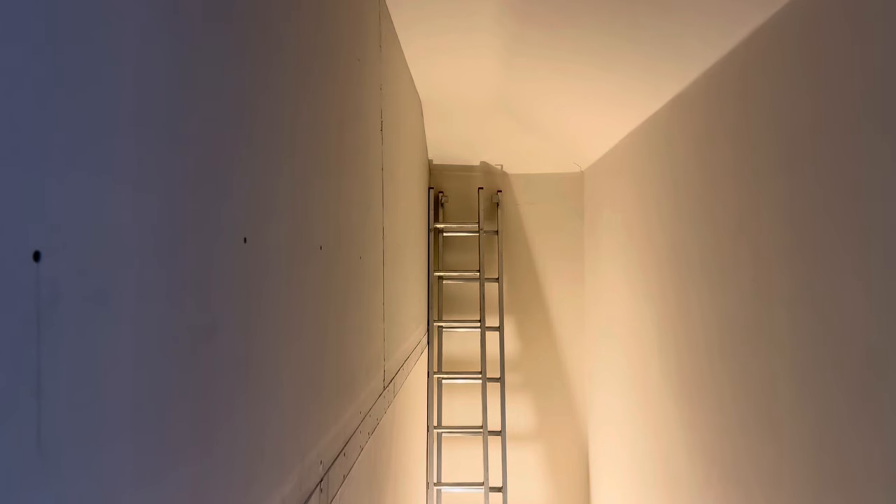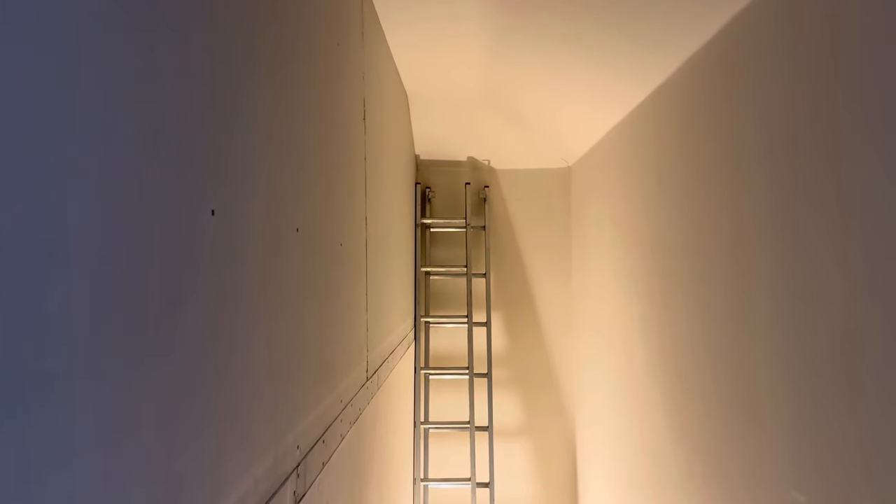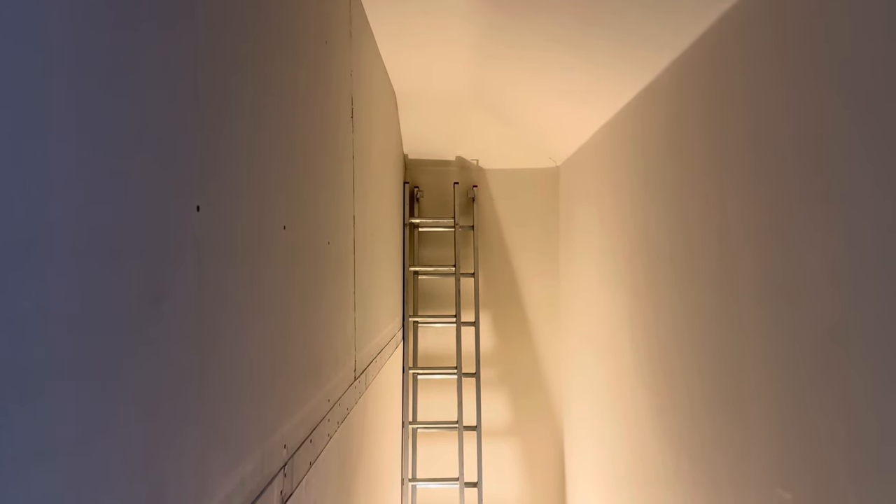The dodgy scaffolding we used from these step ladders — which I probably wouldn't recommend to anybody — but I'll show you.